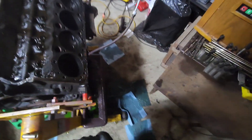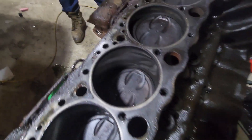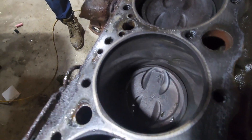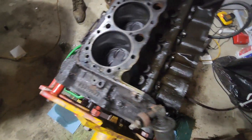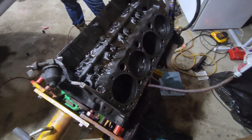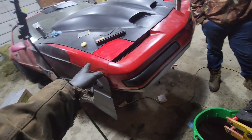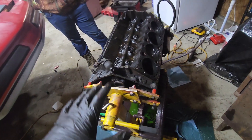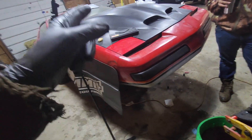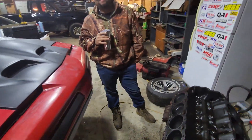Got the heads off as well as the exhaust manifolds, and surprisingly the bolts came out good on the exhaust manifold. After we got the heads off, all these pistons say '30' on them. I took out my micrometer and measured the bore — they're all 30-over, which is an unexpected surprise. This is a 355, not just a 350, which is really cool.